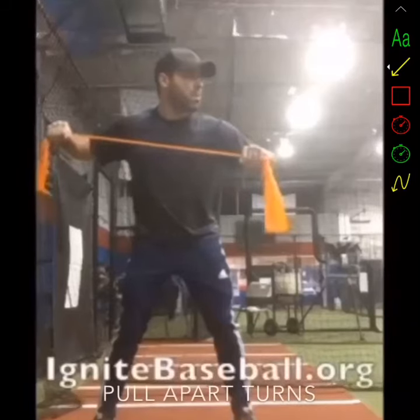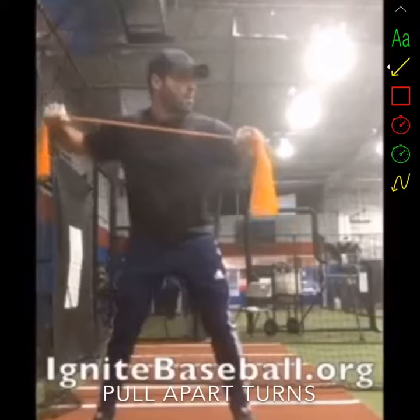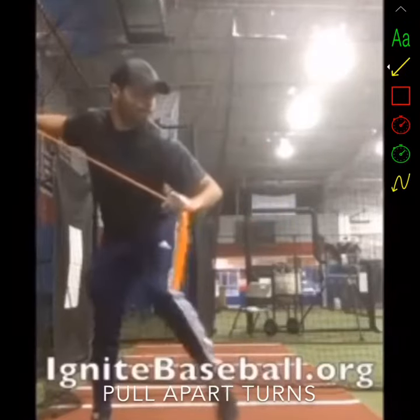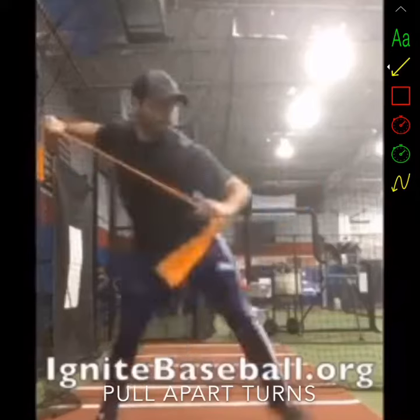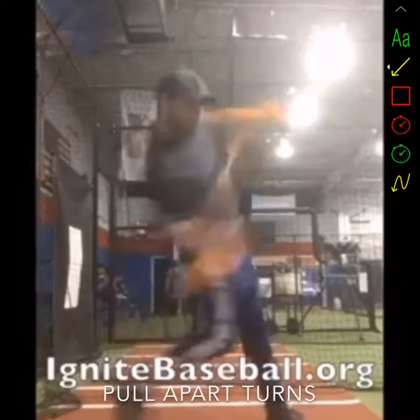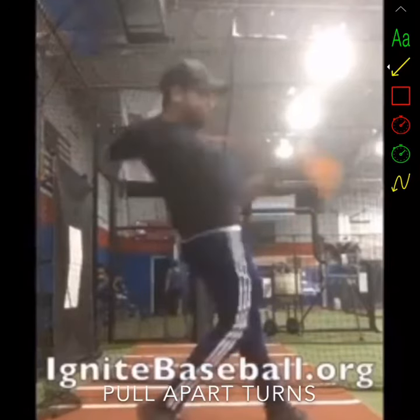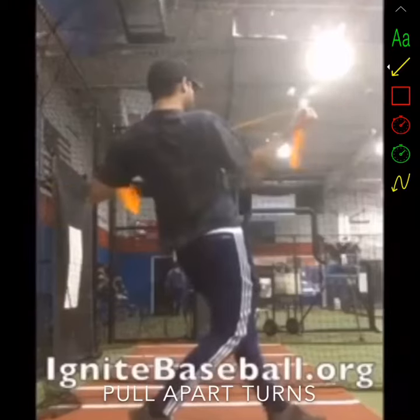Here's another really good one — these are pull apart turns. This is just a flat resistance band that I have in my hands. What I'm going to be focusing on while I'm turning my body is keeping the band tight and turning my back hand underneath it while I keep the band tight. What that's going to allow me to do is teach how to rotate while keeping my scap loaded at the same time, which is a huge challenge for many athletes.